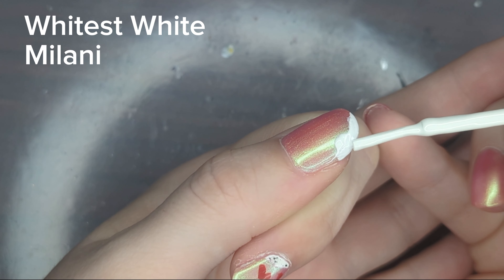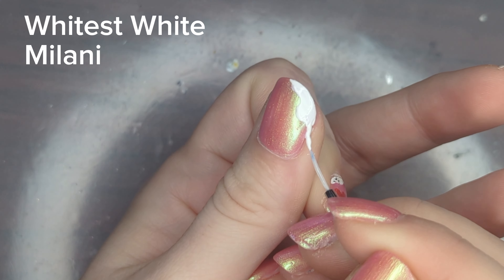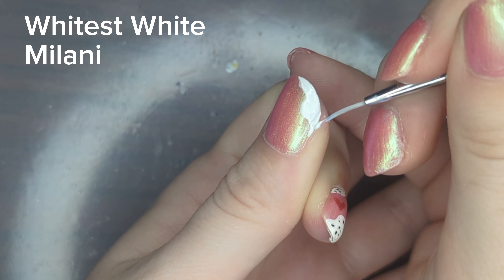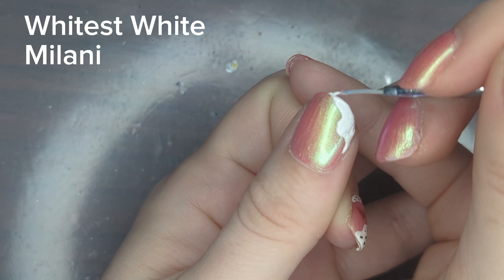You might not be surprised, given how old and worn out this polish looks, that it's a little thick and I'll definitely need to get some thinner. I'm going in again with my detail brush just to clean up my edges a little bit.